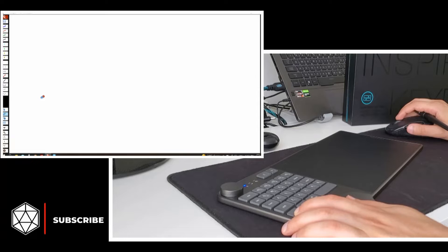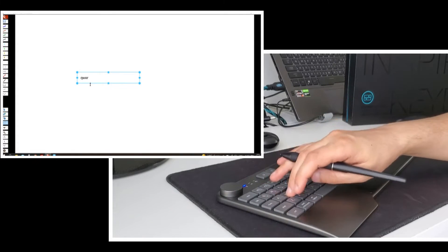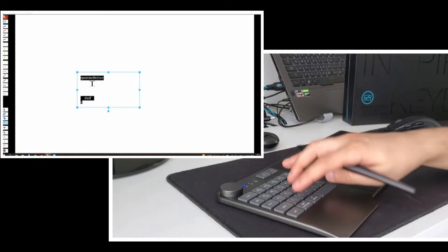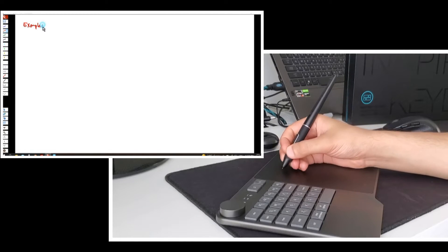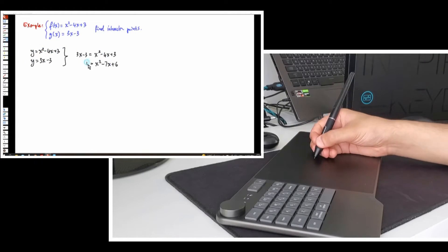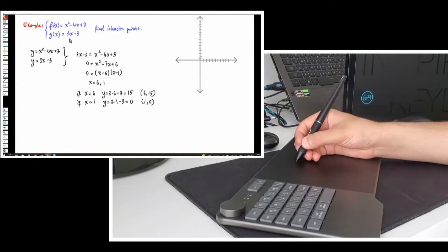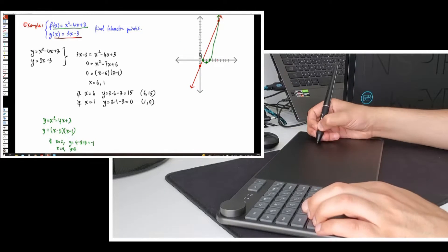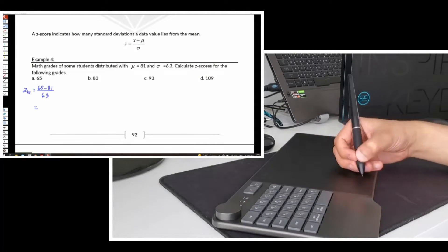Now I will test the tablet with PDF Annotator — the software most teachers use in their lectures. You can watch the review video of the software by clicking the eye icon in the top right corner. The keypad works here too. Now let's test the drawing area. Writing feels good; the drawing area is definitely a good one for teachers and students. I like the pen and the friction on the surface — it's a good one because some tablet surfaces are glossy and not comfortable for teachers. You can annotate on PDF files as you can see here.